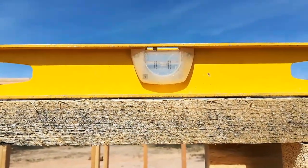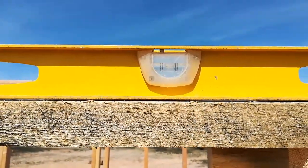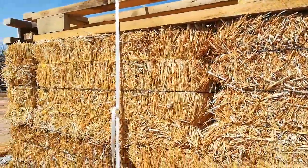I've got the top plates built and installed. I dropped the level on it and was pleasantly surprised that it's pretty darn close to perfectly level. So the next step is going to be putting the strapping in.